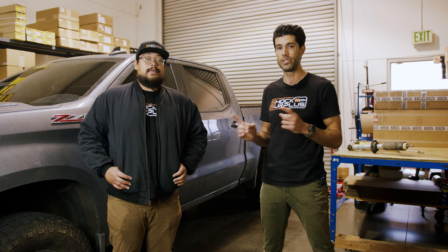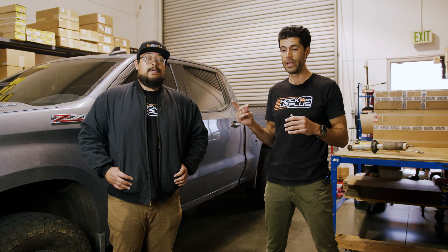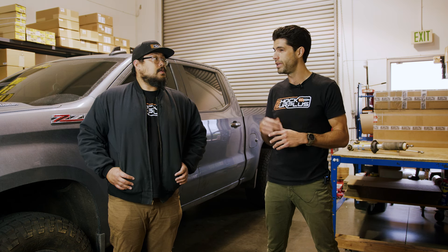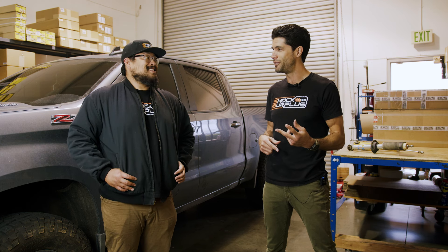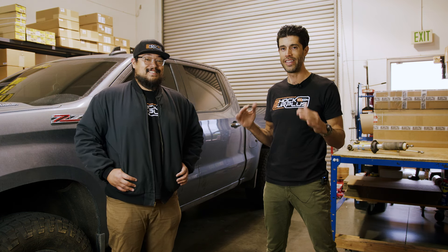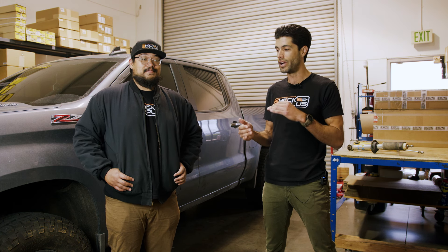All right guys, thanks so much for watching. Let us know in the comments what you're looking for next. Subscribe to stay up to date on the Silverado and all the other buyer's guides we have — we've got a Ranger buyer's guide, an Xterra buyer's guide, a Bronco buyer's guide, a Power Wagon buyer's guide, and a couple of 4Runners. We're doing the thing here and testing all of these shocks on all of our own vehicles. I appreciate Jeff, your time, and we'll catch you guys on the next adventure. Thanks so much.